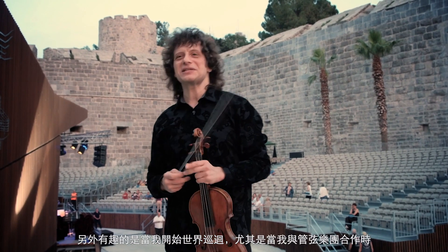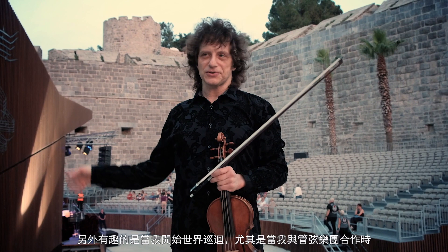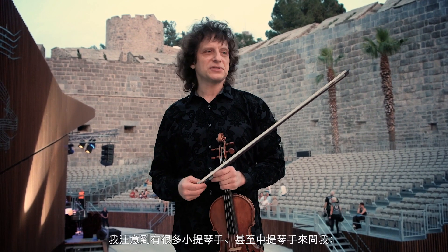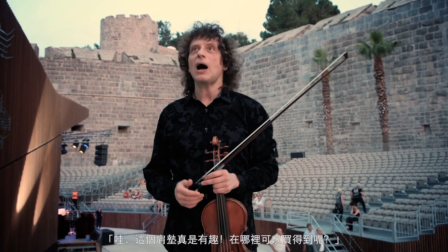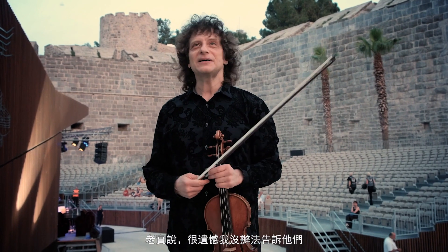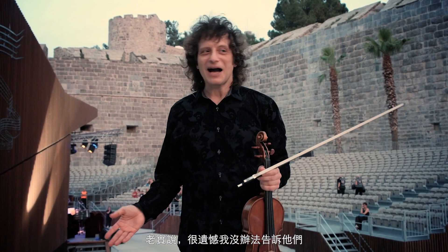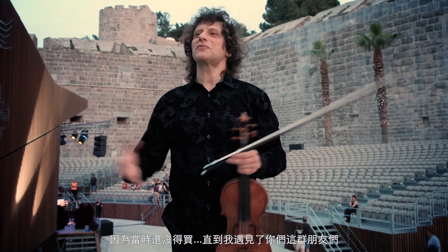What's interesting is that when I started traveling and performing around the world, especially when I do concertos with orchestras, I noticed lots of orchestra musicians — violinists, even violists — come to me and say, 'This is such an interesting shoulder rest, where can I get one?' And frankly, sadly, I couldn't tell them the good news, because it was not available, until we met some wonderful friends.